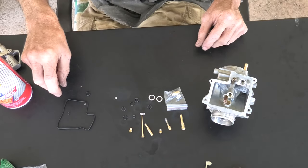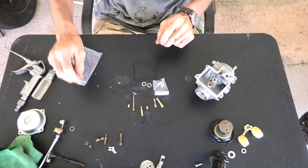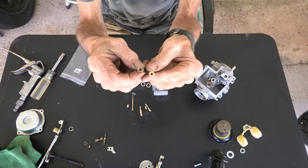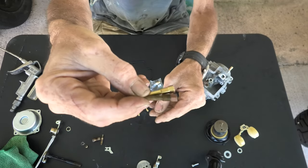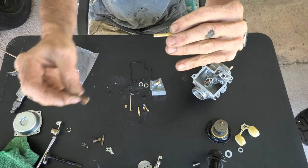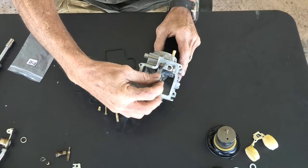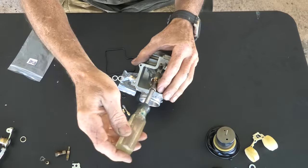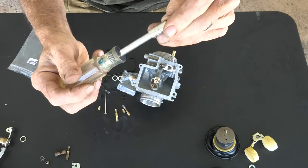We have the parts laid out. I'm going to take the main needle seat — there's the new one and there is the old one. Comparing them side by side for length and such, they look the same; the threads look the same. We're going to thread that into the proper location in the carburetor, and you can see from the video where it sits. Tighten that in with our 7mm socket with the socket extension.